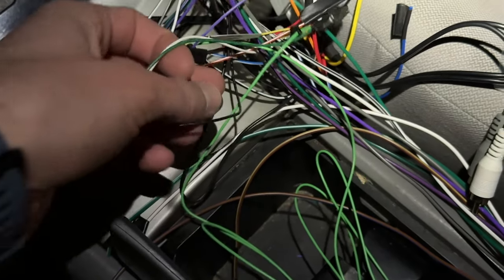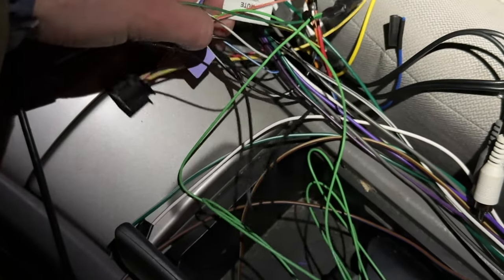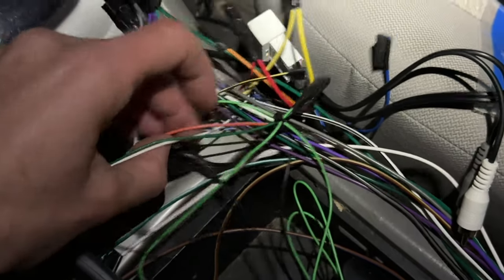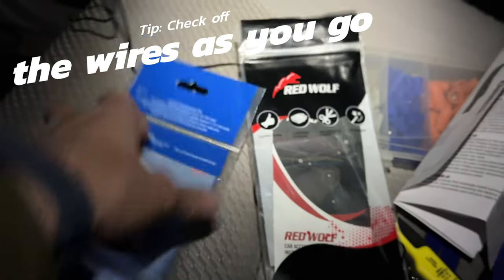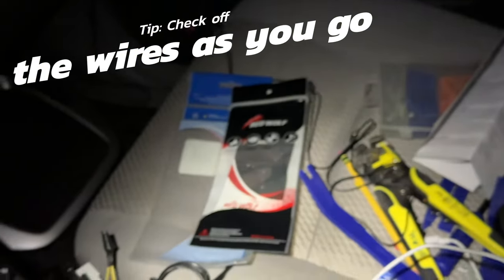Lastly, the black goes to black. Do not be alarmed if there are three wires going into something. Pretty much just go color to color, and when in doubt you can always look at the back of the packaging or the inserts and you will be able to match everything up.